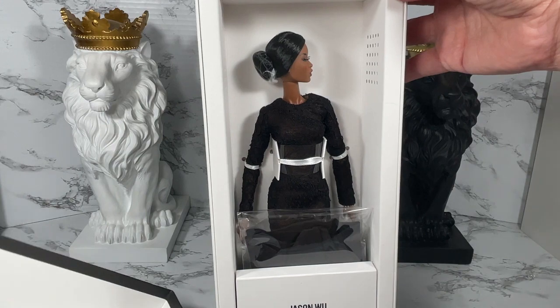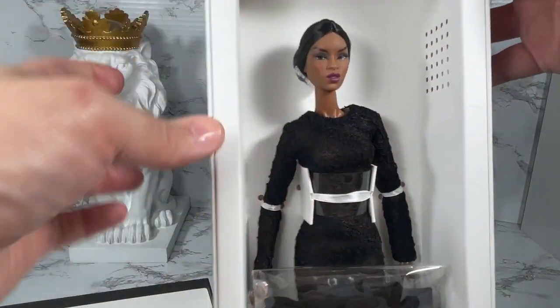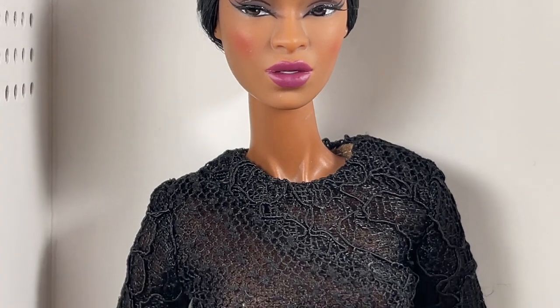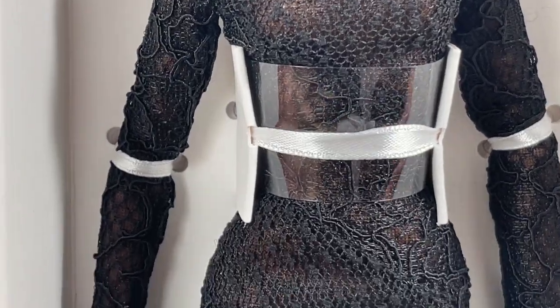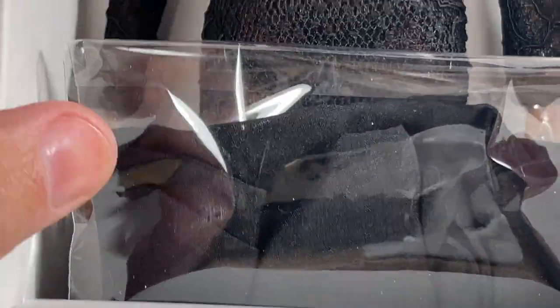Here's a close-up of the Originals Adele Makeda. Very cool — I'm just going to go in so we can take a look at this really beautiful long sleeve lace gown. It looks like it's got a little something extra.